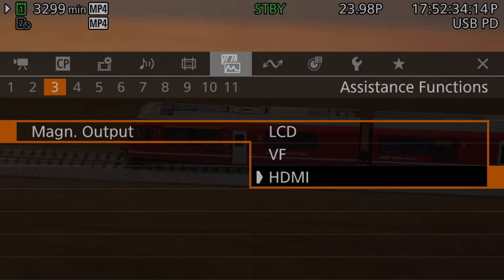The setting that controls this is magnification output, found second from the top on page 3 of the assistance functions menu. The options are LCD (the default), VF for viewfinder, and HDMI. I personally leave this set to LCD most of the time as that's what I use when shooting video most often, but if you use the viewfinder a lot, you might want to change it. One thing that's a bit surprising is there isn't an internal display option that causes the camera to magnify either the LCD or viewfinder depending on which is active — the R5C can use the presence detector to auto-switch from LCD to EVF, but it won't switch the magnification when you do that.